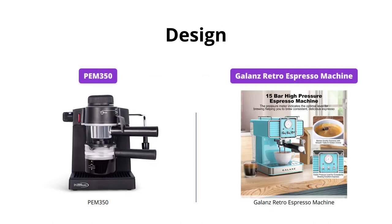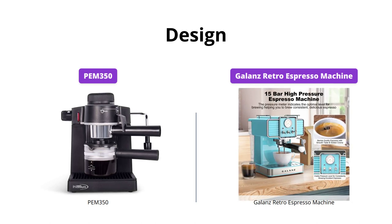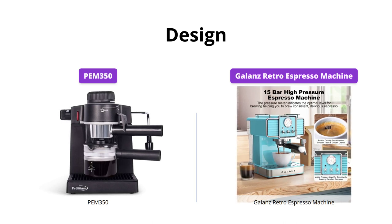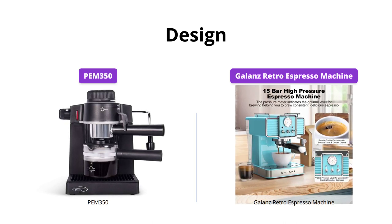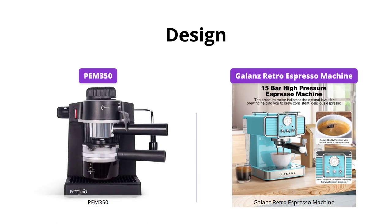The PEM 350 has a modern look with its smooth steel finish and tempered glass jar. On the other hand, the Galanz Retro Espresso Machine has a stylish retro design which perfectly complements any kitchen. Its fun and retro look make it stand out from the crowd. We love the vintage vibe of this machine.